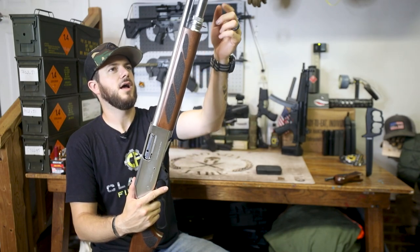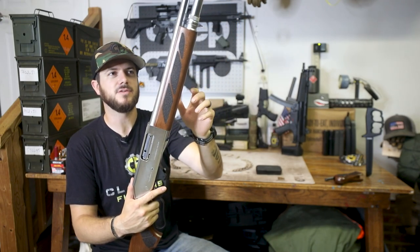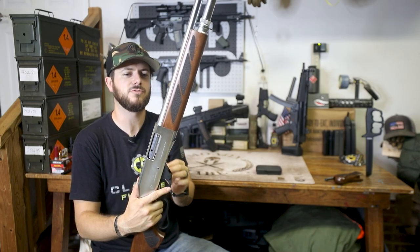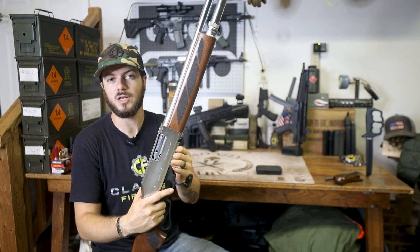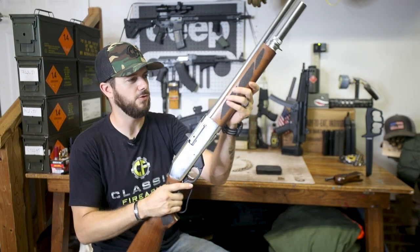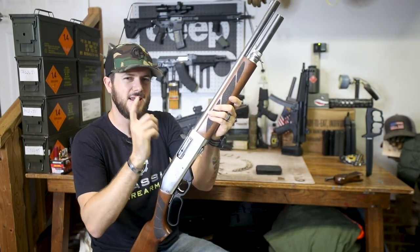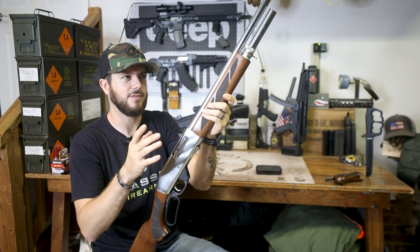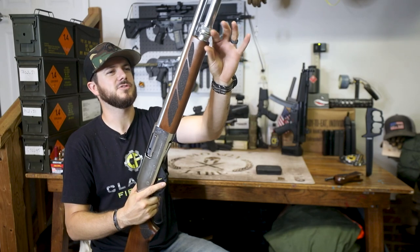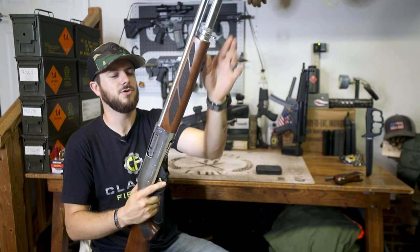The magazine tube on this guy will hold six rounds of 2¾-inch shells, but it is chambered for 3-inch as well. Six plus one with 2¾-inch shells, but with a 3-inch magnum load you might have maybe five rounds — a little bit longer, makes sense. No worries though.